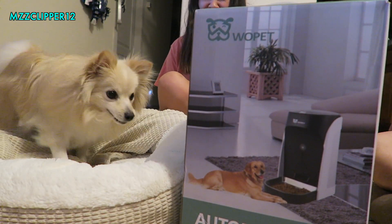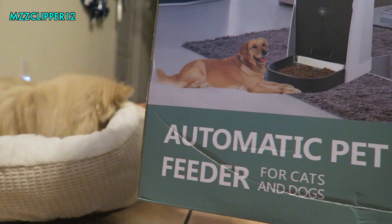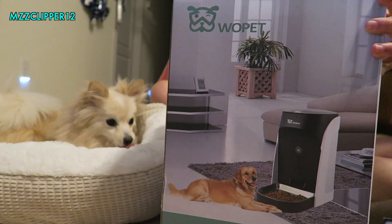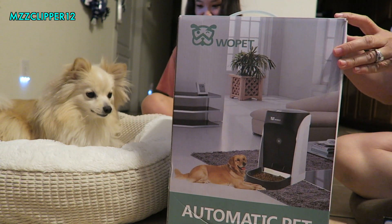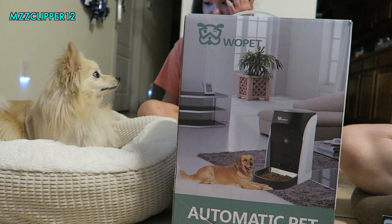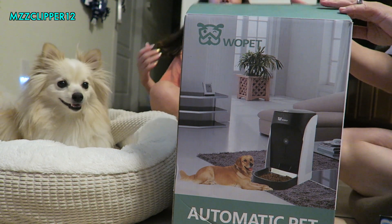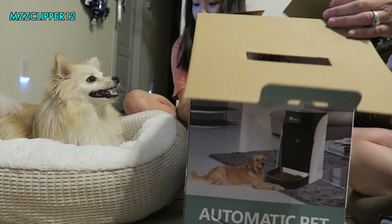Today we're unboxing this automatic pet feeder from Wopet. We have two dogs, two Pomeranians, and we've never tried an automatic dog feeder, so we're going to unbox it for you.